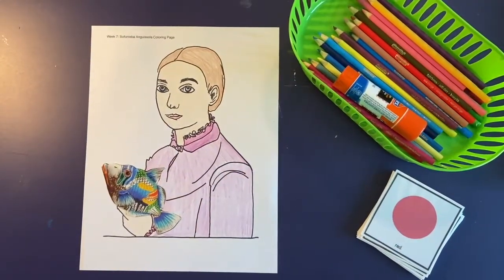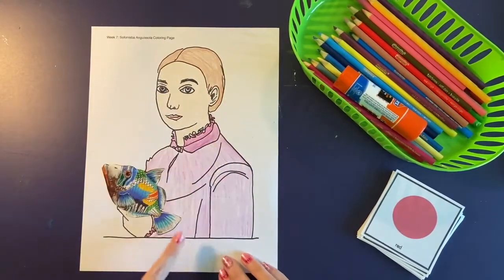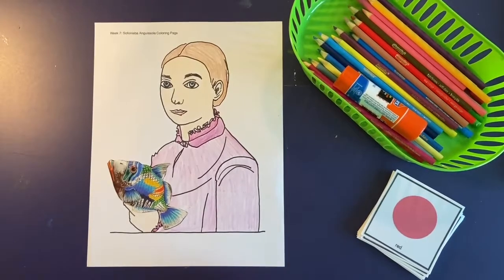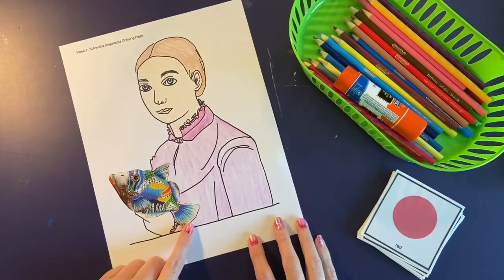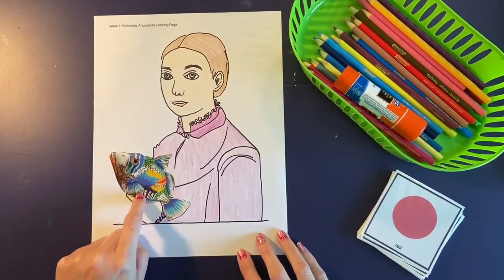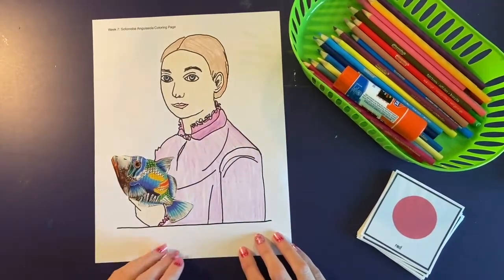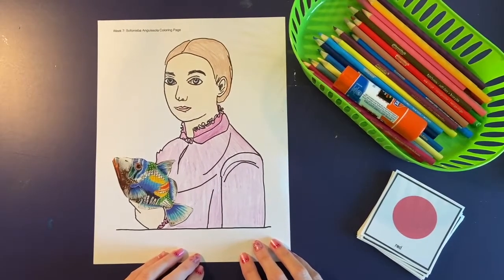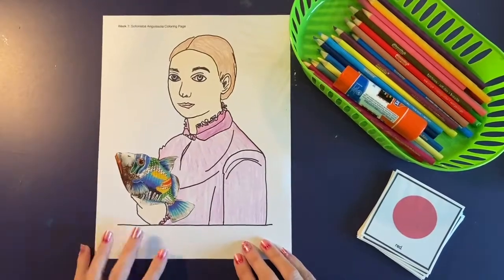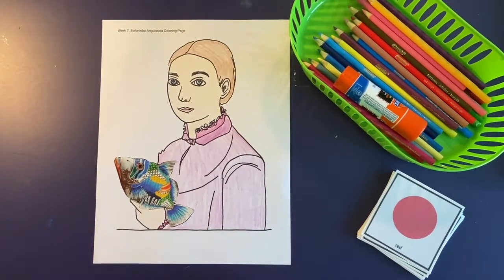There is the completed project. You can see I colored in the self-portrait of Sofonisba. Then I looked through my magazine and I found this picture of a cool, colorful fish. I decided that would be pretty surprising if Sofonisba was just in a portrait holding a fish — so it can be kind of silly too, and that's okay. Great job, you guys. I really hope you liked doing this project. I'll see you next time.